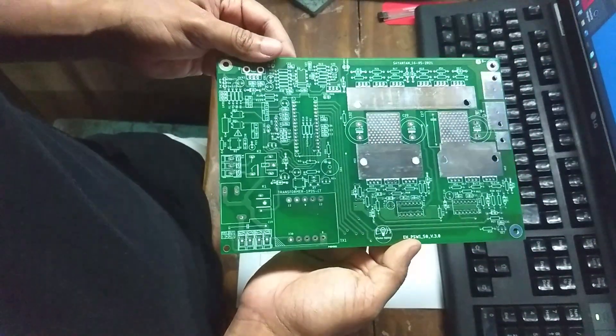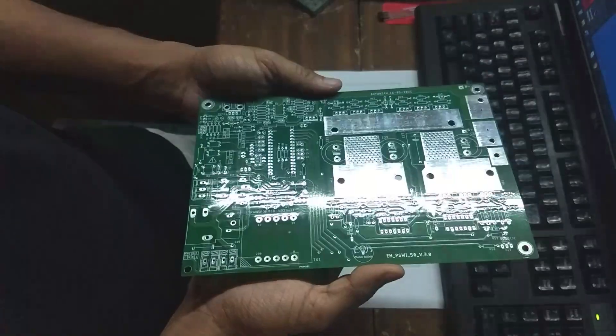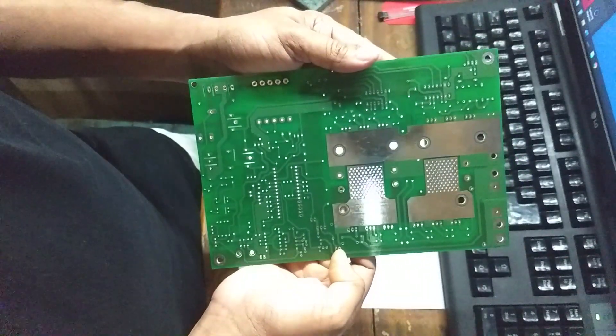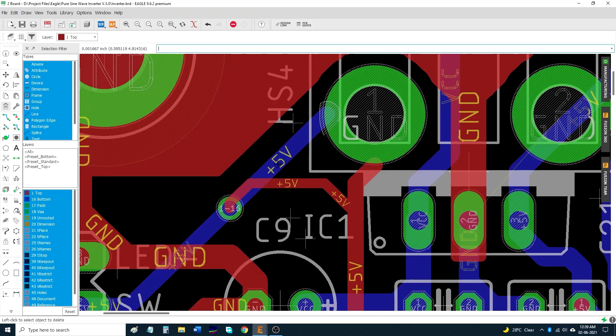Soon after getting these boards, I realized that I made a fatal mistake. I had connected the heatsink of the LM7805 voltage regulator to 5V, when it should be connected to ground. Luckily, I can use the heatsink without mounting the base screws on it. I will correct this mistake before uploading the design.